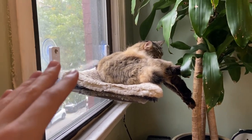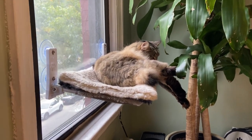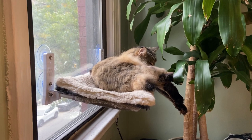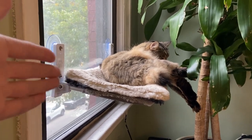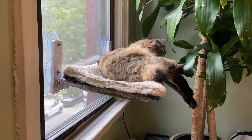This perch works so well for cats. As you can see, our cat is enjoying himself — he's almost asleep at this point. It holds up to 40 pounds, so hopefully your cat is under that.